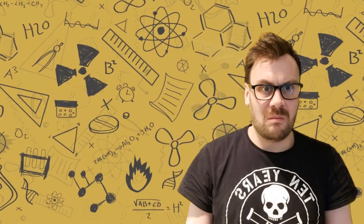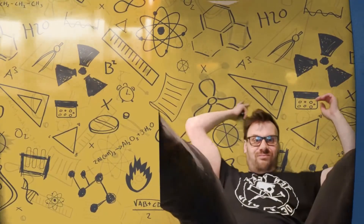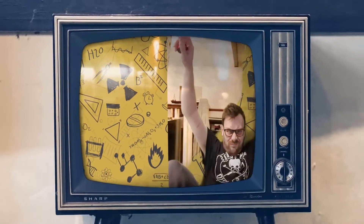Thanks for watching Science and Stuff with me, Dr. Adam Green — I'm not a real doctor, but I don't mind having a look for you. If you enjoyed the video, make sure you like and subscribe — just press it gently. Thanks!